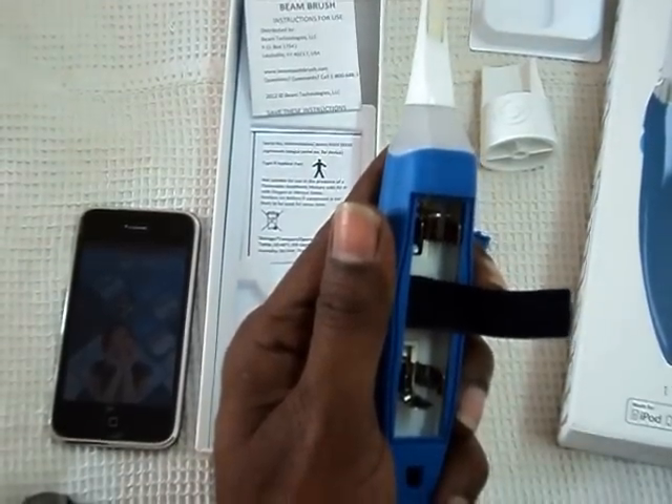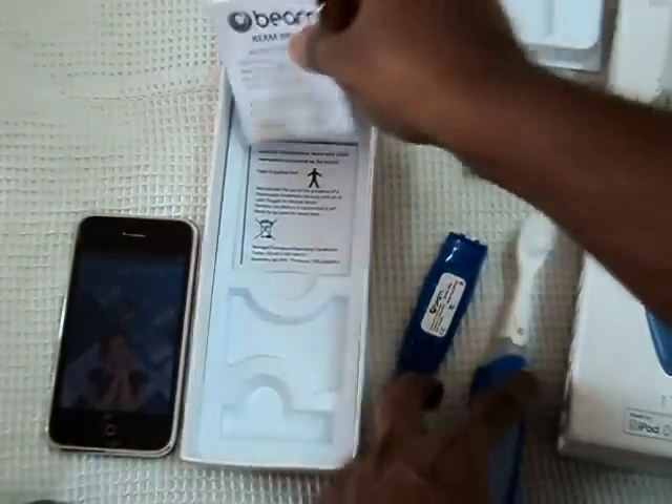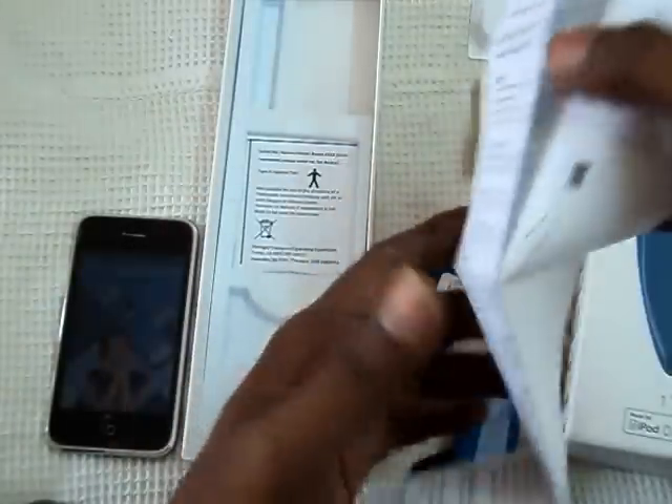Thank you. You will find all the details of how to sync, how to replace the battery, and everything in the manual. Both the apps from iTunes and Google Play are the same. Thank you very much.